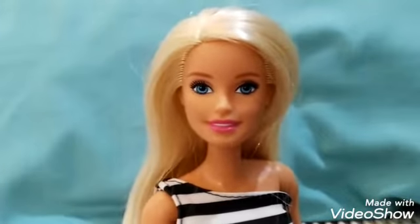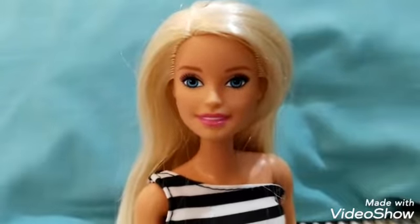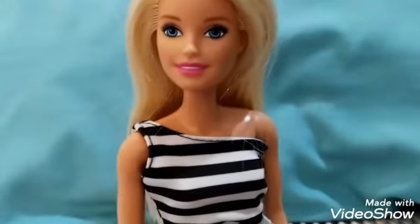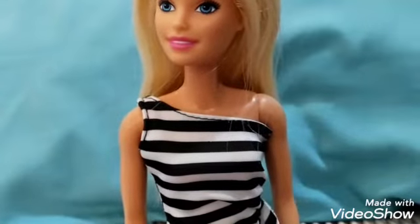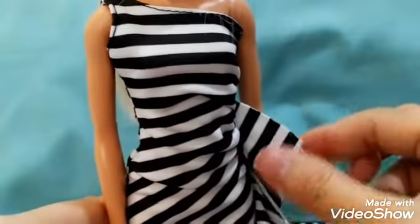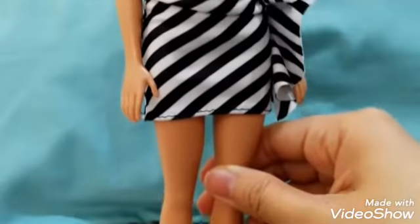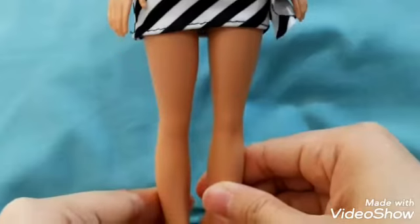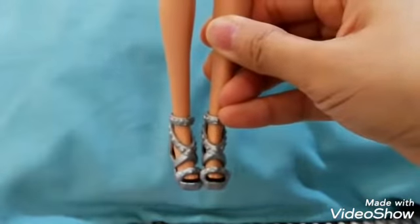Overall, this is really an amazing Barbie for me. The thing I love about her fashion is that it's a sexy black stripe and white half-sleeves top with a little bit of ruffles on the side. She is a regular size Barbie — not short and not tall — and her shoes are really amazing.